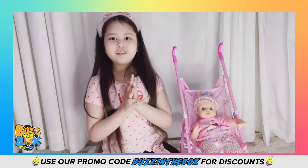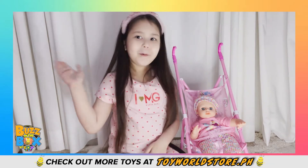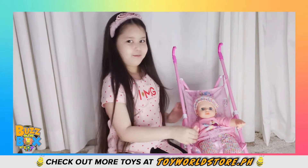Thank you so much for watching this video and playing with me. See you on my next video! Bye! Bye! Bye!